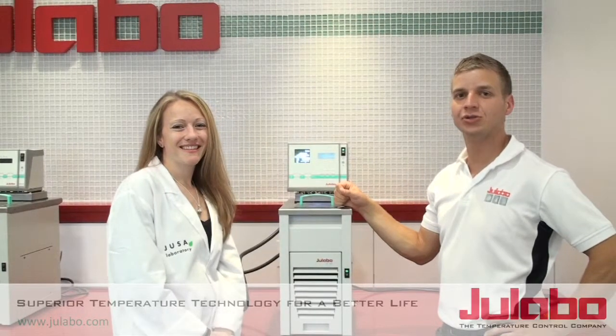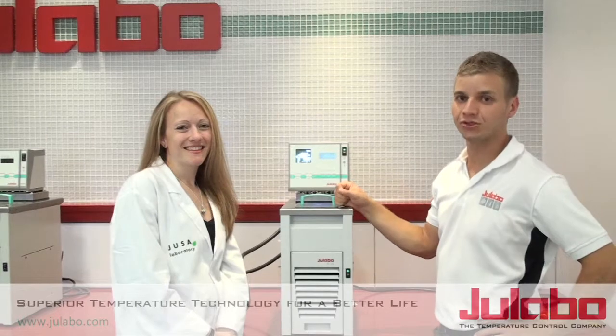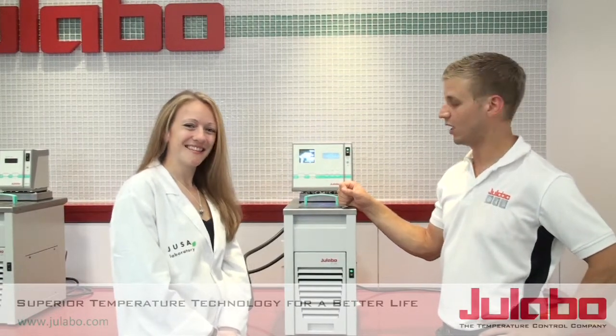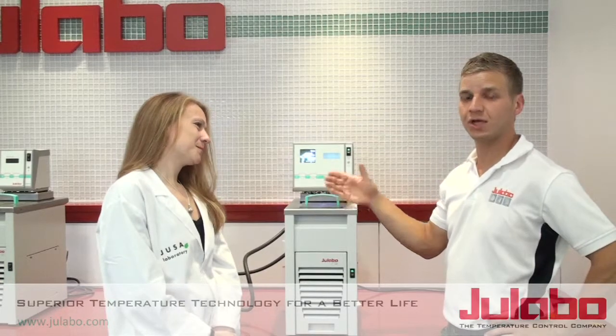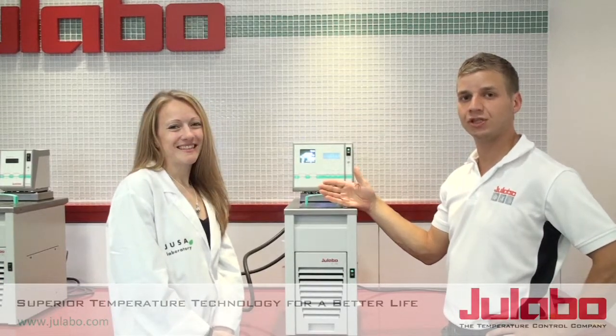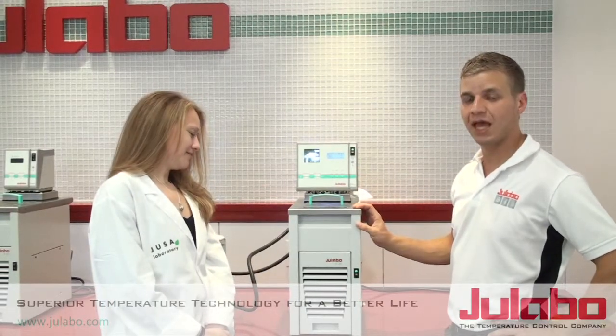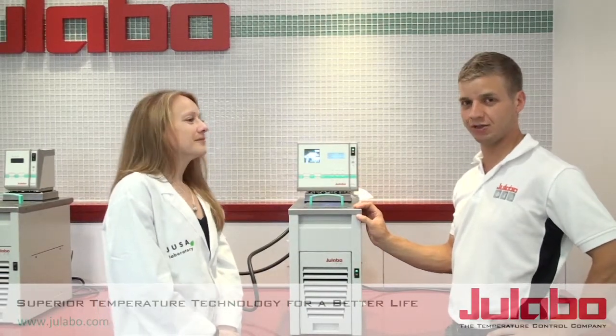Hi, I'm Steve with Ulabo USA. Congratulations on the purchase of your new Ulabo liquid temperature control device. In previous episodes we have helped Dr. Lori unpackage, connect and install her F25HL unit, and now we'll be showing her how to drain the unit.